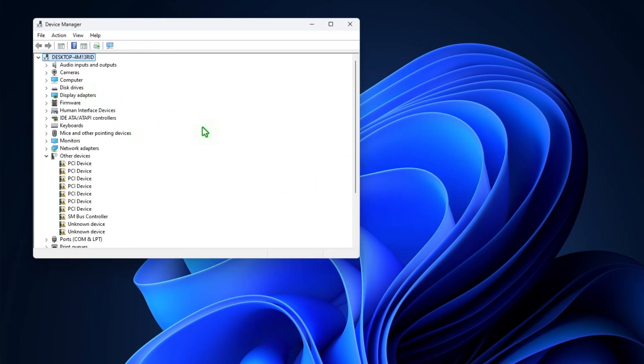Once done, click the Scan for Hardware Changes icon at the top. Windows will automatically reinstall the drivers for all devices.